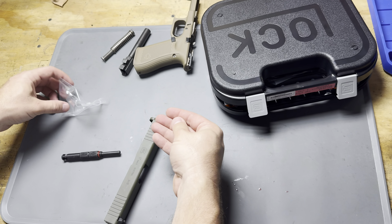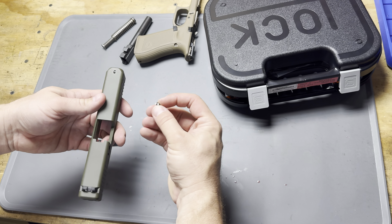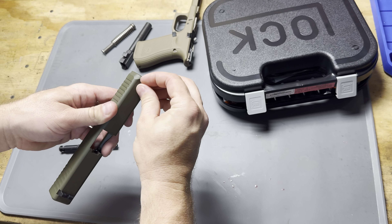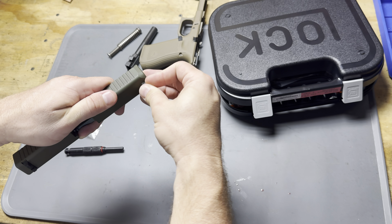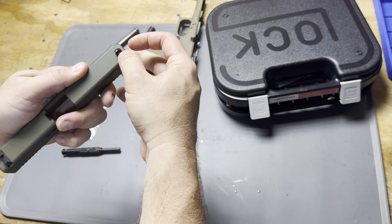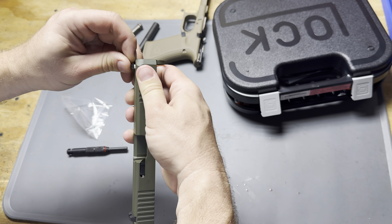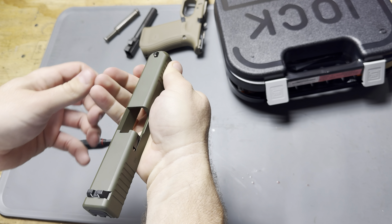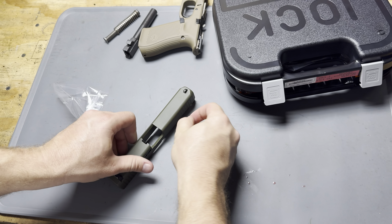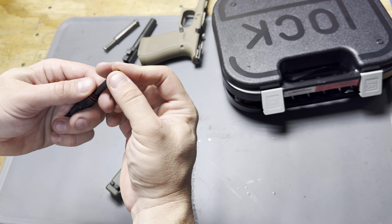We're going to reinstall this new sight that we got from Glock. Now with the plastic sights, we don't need any thread lock or anything. If I'm going to be putting in a set of metal sights, like the night sights or something, I would use a very small amount of Vibratite — that's my preferred thread lock on this — just to keep it from wiggling out.